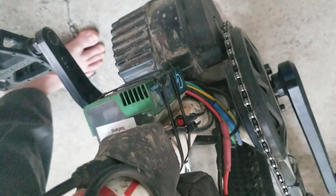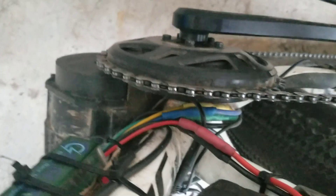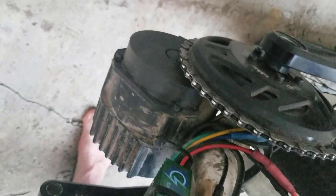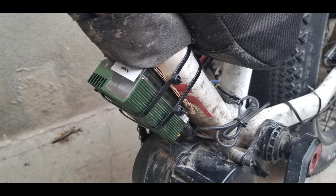This controller sends 50 amps to the motor, which increases the peak power to about 2700 to 2800 watts. That's almost triple the power it's rated for at 1000 watts. Bafang did a lot right in the engineering of the motor — it's just a shame that the controller they made did not match.